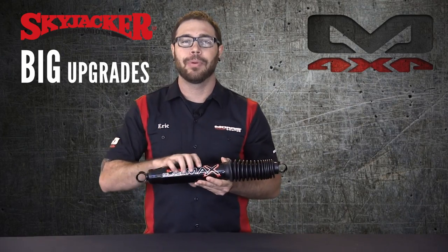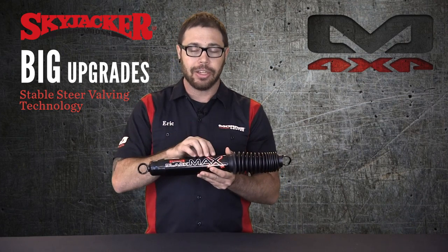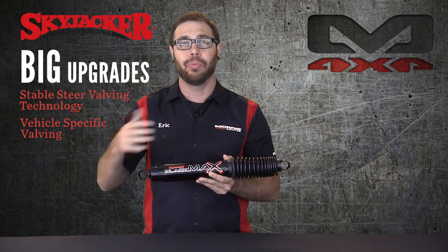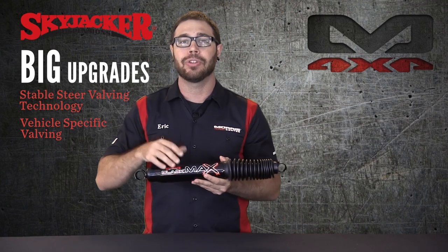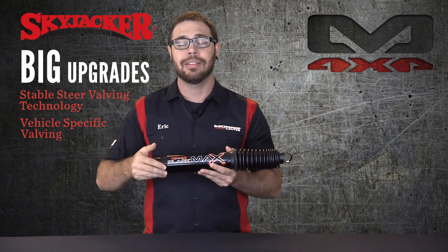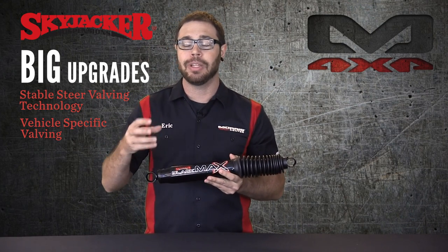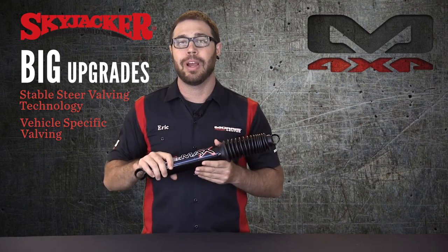Now let's talk about the big upgrades of this shock. Skyjacker has their Stable Steer valving technology, and basically what that means is each shock they manufacture has vehicle-specific valving. There's a specific part number for the front and rear per your vehicle, so you don't just want to randomly order these shocks based off of length only. You do want to order the ones specifically for your vehicle so your truck or Jeep is going to handle correctly, be able to take turns and bumps correctly, and it's not going to wander all over the place. If you're not sure what shock to order, call our sales department and speak to our Jeep experts, and we'll pick out the right shocks for your lift and application so you have the most comfortable and stable ride possible.